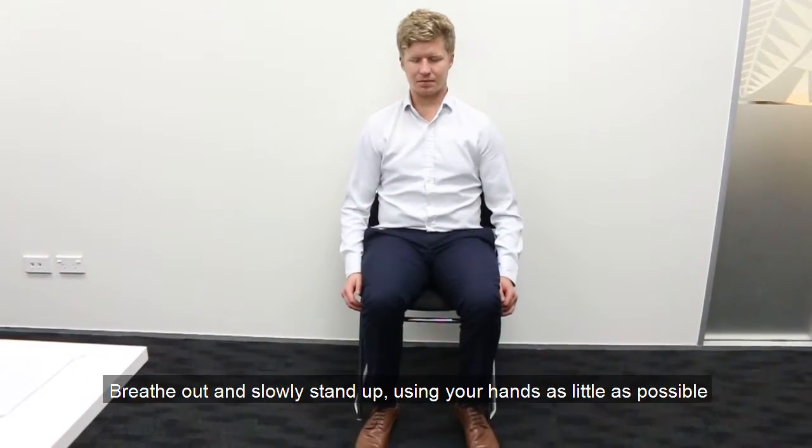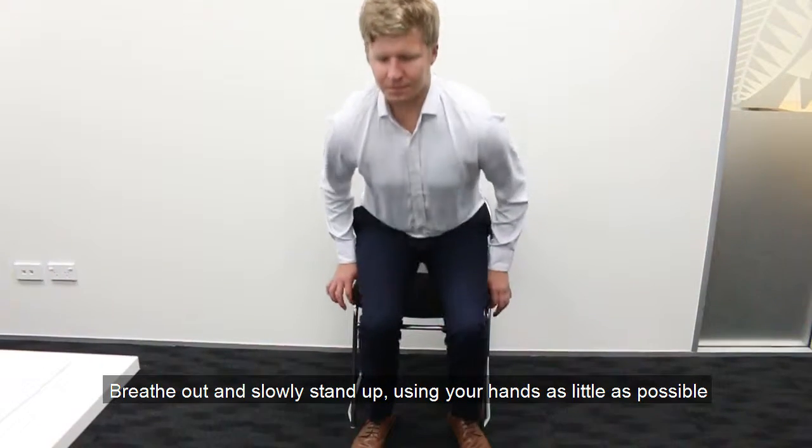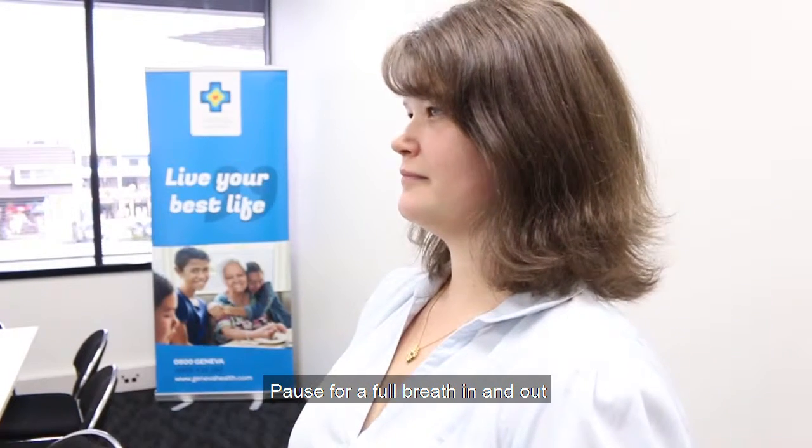Step 4: Breathe out and slowly stand up, using your hands as little as possible. Step 5: Pause for a full breath in and out.